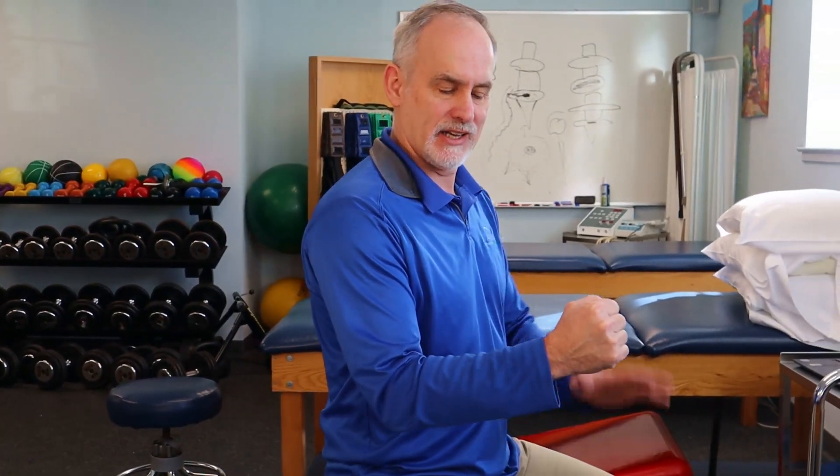Another test for the infraspinatus — or external rotator test — involves holding your arm to your side. Try to push out against resistance; if it feels like it gives way or is painful and weak, that might be a positive test. A good habit with all these tests is to repeat them on the opposite side, since it's unlikely both sides have tears. Compare the two sides — if one is very different from the other, that's significant.